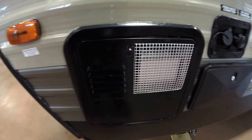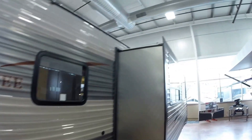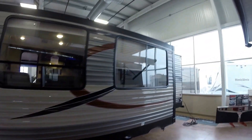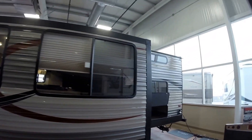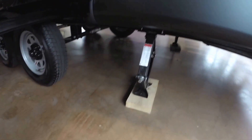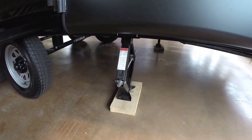Put an interstate battery on board for you in a battery box. Got your hot water heater. Your outside shower so you can wash off after a hike. And then the big slide. Nice beige exterior. And they put the jacks just behind the axles instead of in the back, and that's going to make it a lot more steady when you're inside.